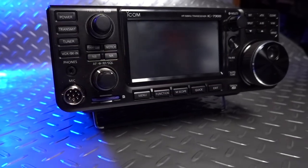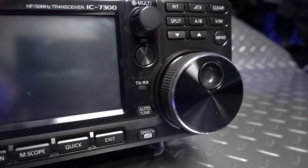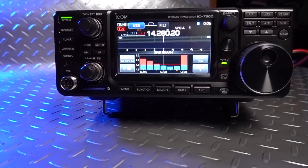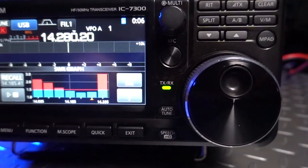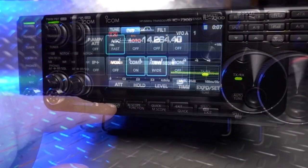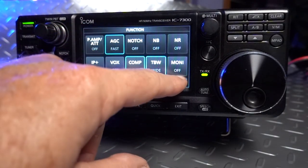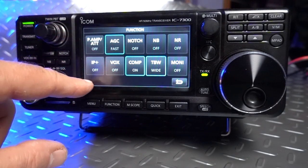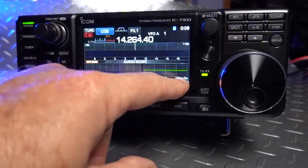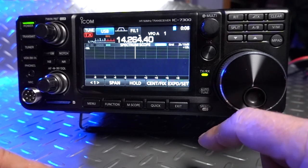You don't need to be a rocket scientist to know that the ICOM IC7300 has literally changed the game in HF communications. With an SDR receiver, touchscreen, built-in waterfall, and features previously found only in the most expensive models, this $1,000 powerhouse has changed entry-level HF radios forever. It's so good that it has actually stolen first seat in my motorhome in place of my KX3. Whether you're a new ham looking to get into your first HF radio or an experienced ham looking to upgrade, this is your radio for $1,000.